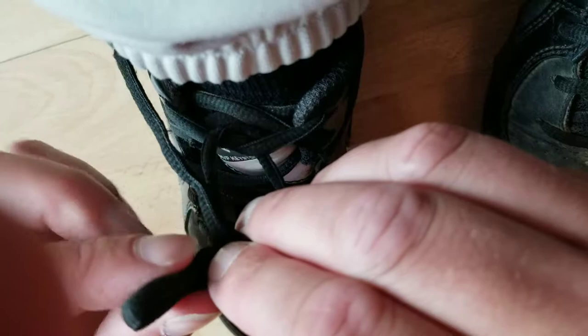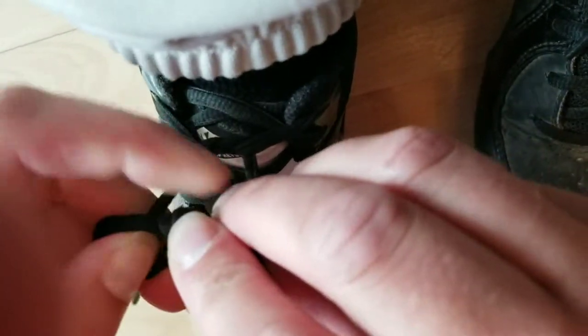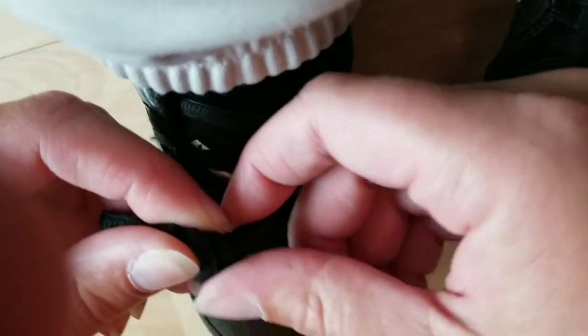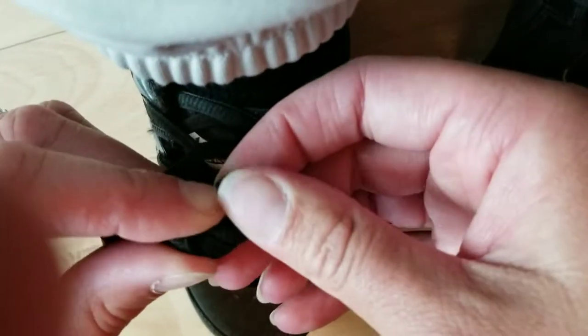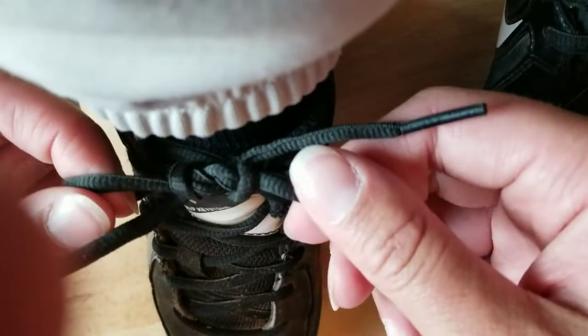Now you're going to take one of the bunny ears and put it through the loop. Then take the other bunny ear and put it the other way through the loop. This is going to give you a nice square knot — you can see that knot.